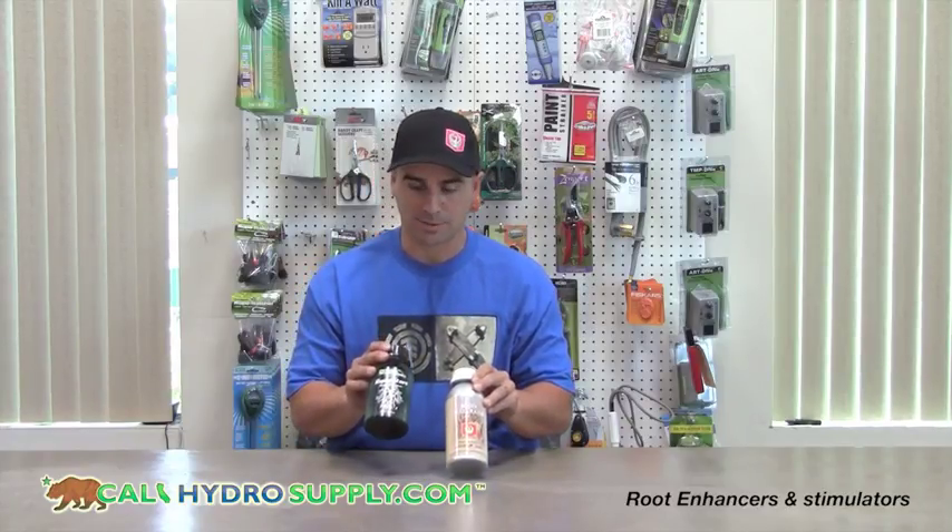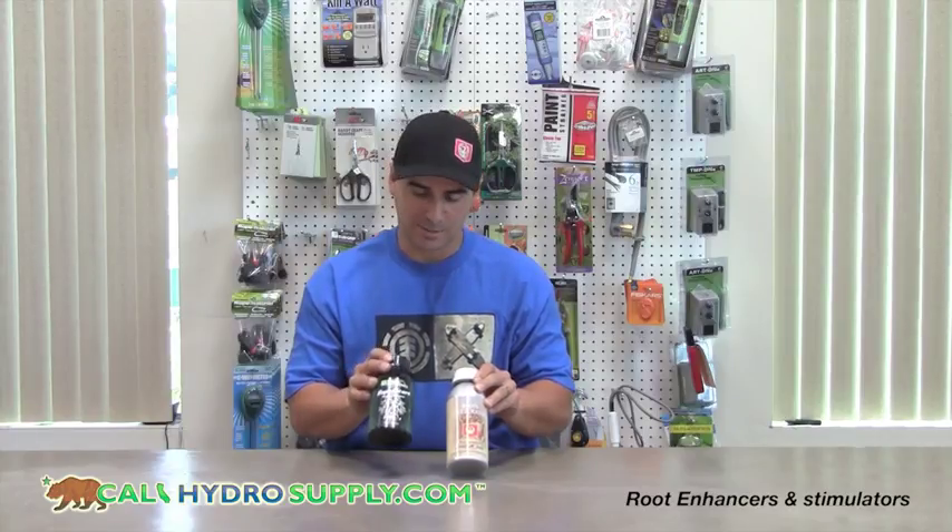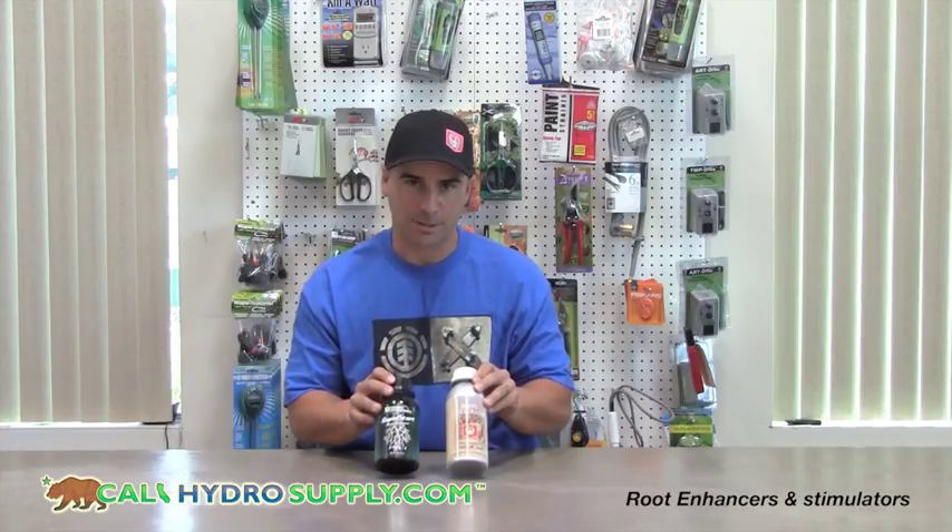Next, from General Hydroponics, is the Rapid Start. This can be applied at 2 mls per gallon, and although if you use a little bit more, it's about half the price, so either way it comes out easy.